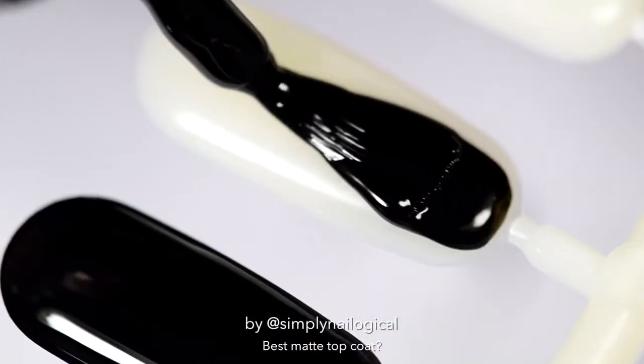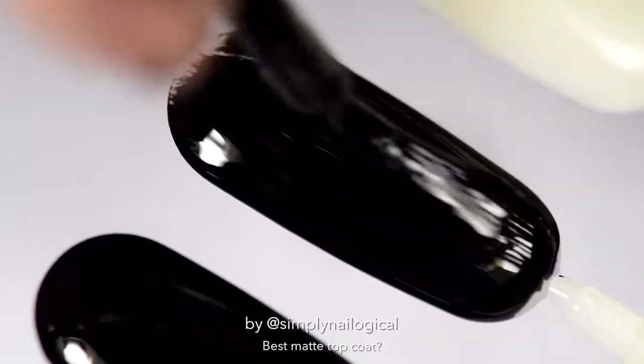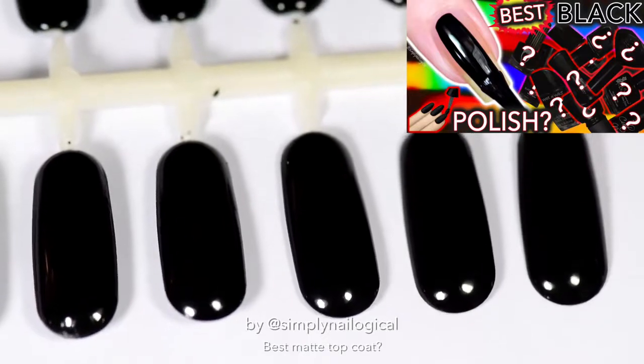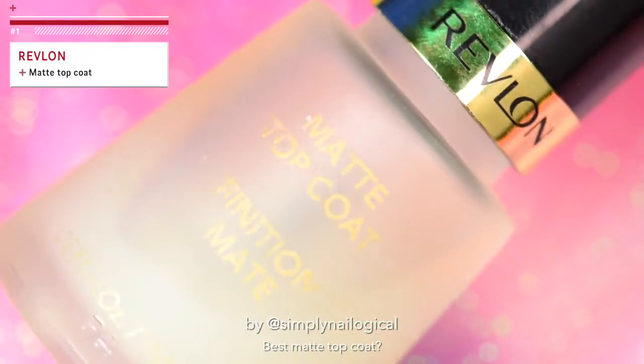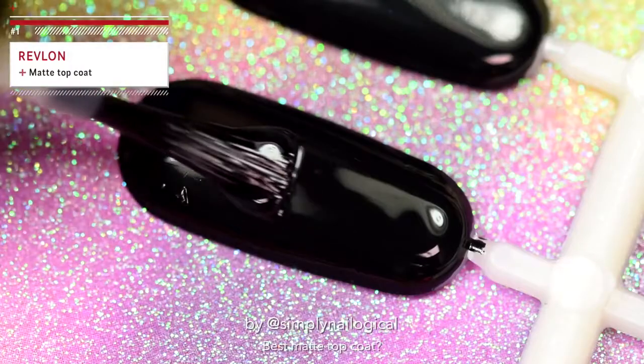Since a matte topcoat is typically best seen over top of black nail polish, I'm painting a bunch of nail swatch things with my favorite black nail polish — you can watch that video if you haven't already. Let's start off with Revlon's Matte Top Coat. Matte Top Coat — creative naming over there.